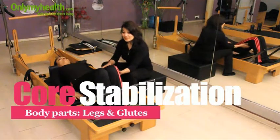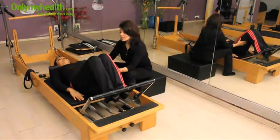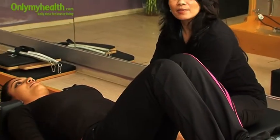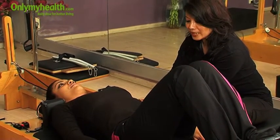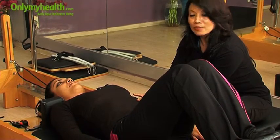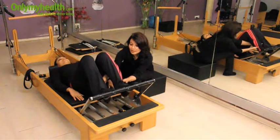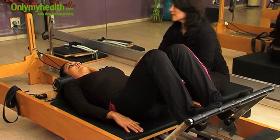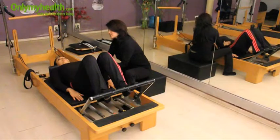First, in the reformer exercises for legs and glutes, is the stabilization of core muscles. She has to stabilize her back completely on the mat of the reformer, with her toes on the bar. Now she will breathe in the Pilates way. She will inhale through her nose and when she exhales, she will use her core — the lower abdomen muscles — to exhale.